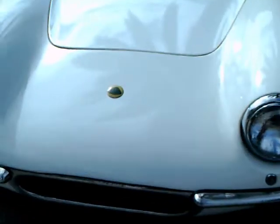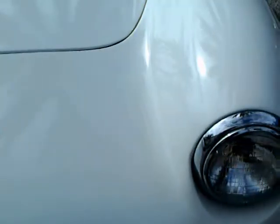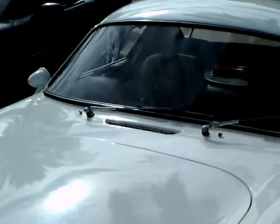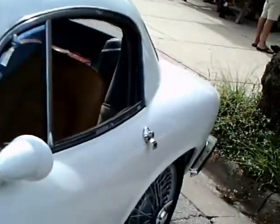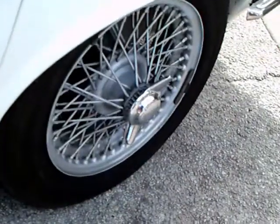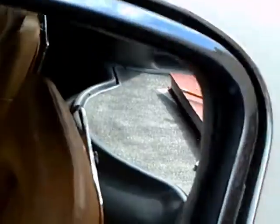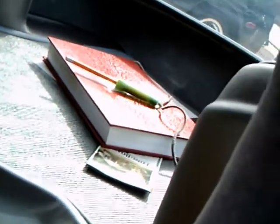I'm doing a lot of guesswork with this car. It's a Lotus, and my guess is it's a Lotus Elite, early 60s, but I could be wrong. They also made a Lotus Elan — a slightly bigger displacement engine. It's a very nice two-passenger coupe, as you can see.